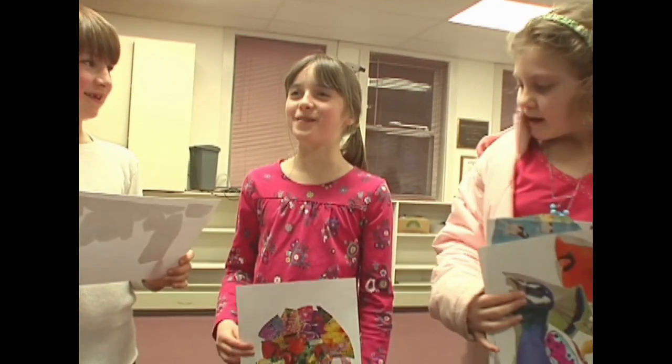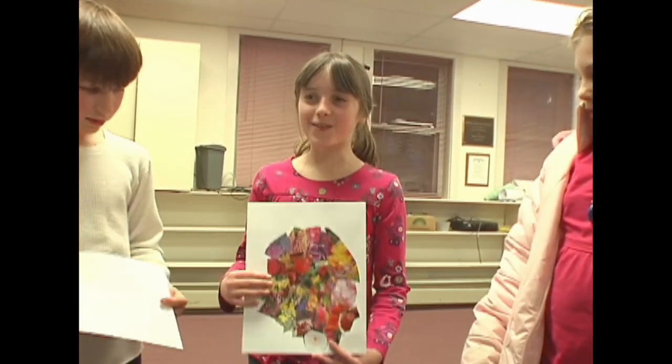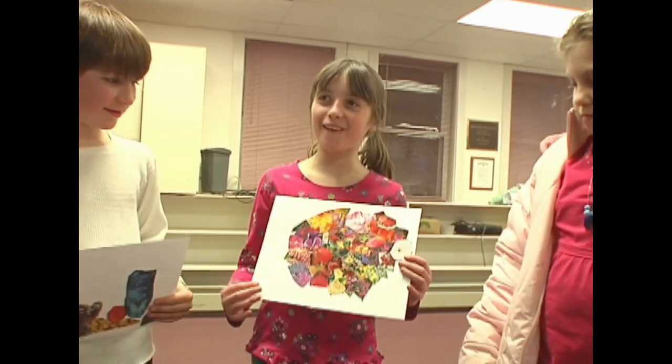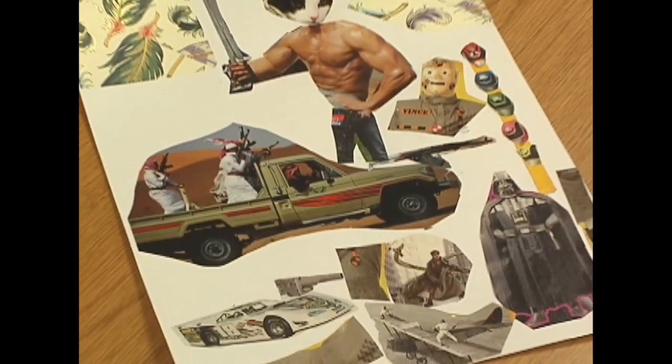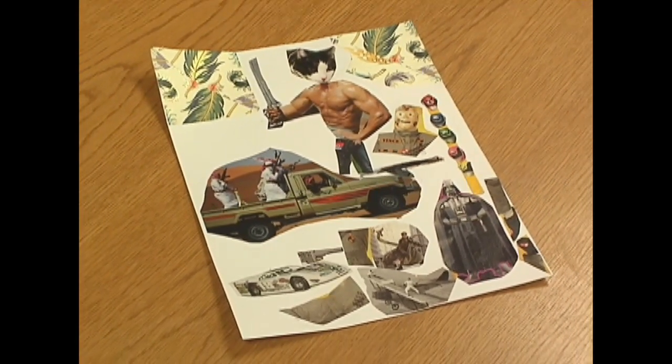I saw a flower in the back of a magazine, so I did like a flower one. Mine is pretty much destruction and its consequences. Destruction and consequences — wow.